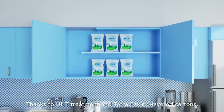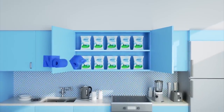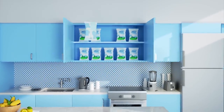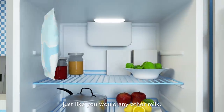Thanks to UHT treatment and TetraPak six-layered cartons, Long Life Milk can be safely stored without refrigeration for as long as 4 months with no preservatives. Of course, once opened, Long Life Milk should be refrigerated just like you would any other milk.